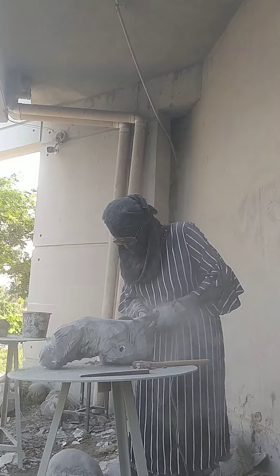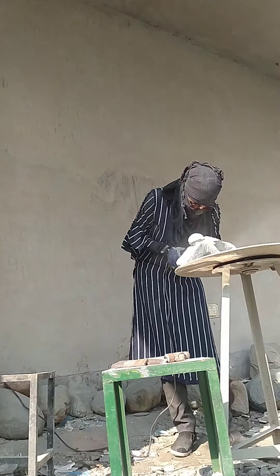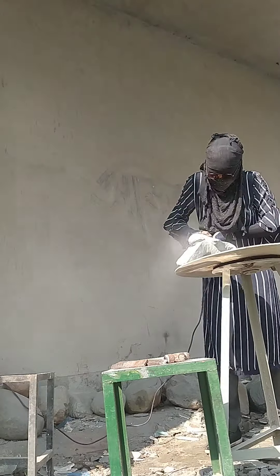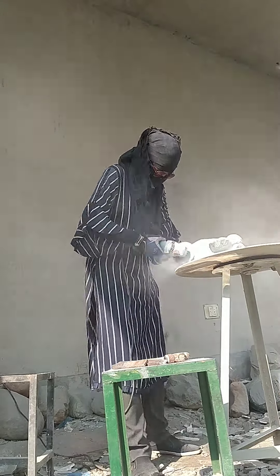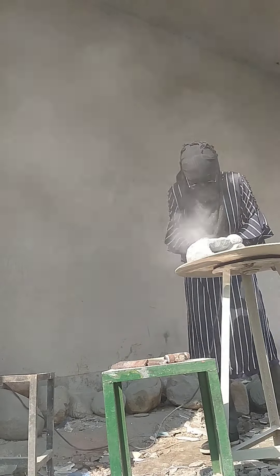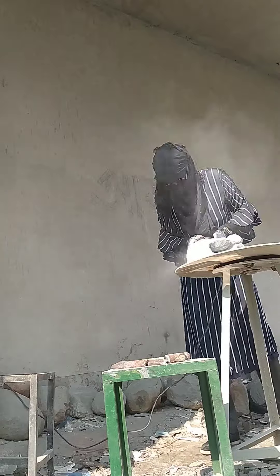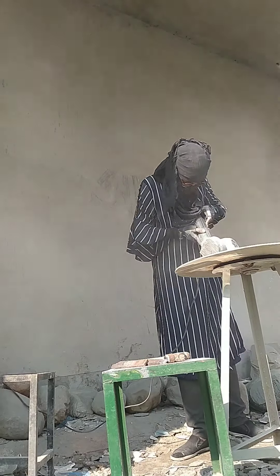Carving is very interesting. The carving process involves a lot of sound and dust. This is very difficult to use. I used hand gloves, a mask, and earphones for safety.